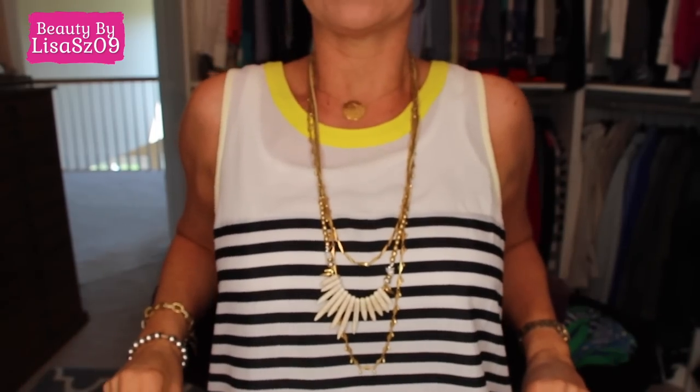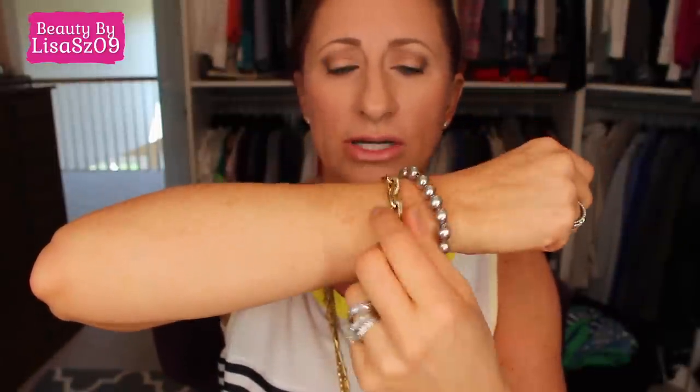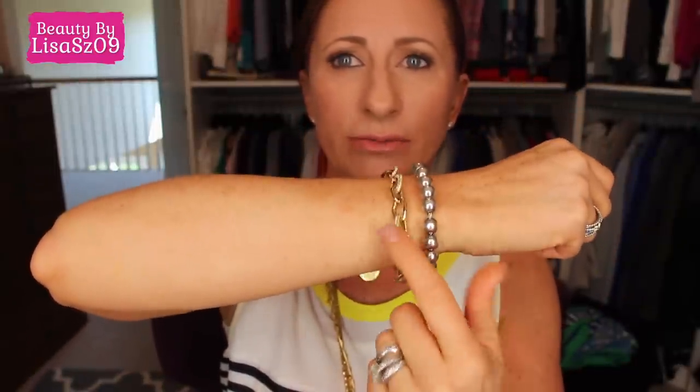The shirt is so cute — it's Stitch Fix, I love it. My necklace is called the Zuni, awesome for summertime. And my pendant is a monogram disc, a Tiffany Ball, and I can't remember the name of this other one.